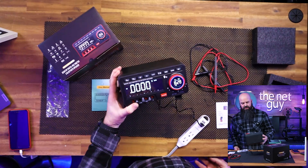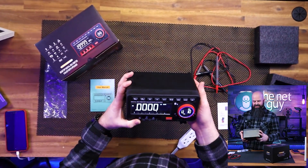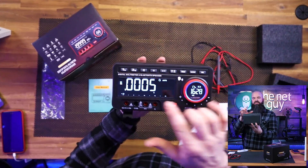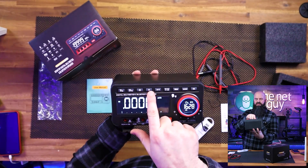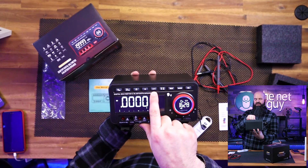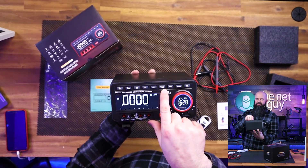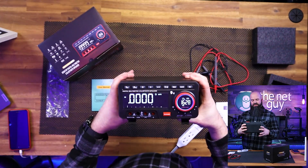That side panel is going to have your clock, your Bluetooth capability, and your volume control. Yes, this thing has a speaker. Your standard buttons across the top are going to be volts, millivolts, ohms, and capacitance. It also has diode checking or conductivity, amps or milliamps, hold, max, min, and relative values.